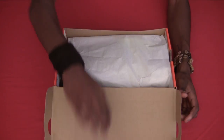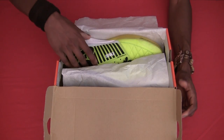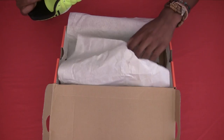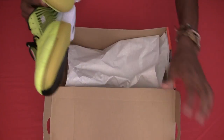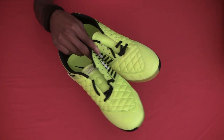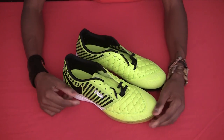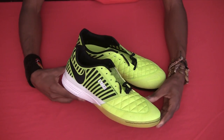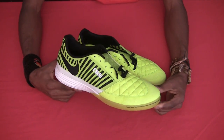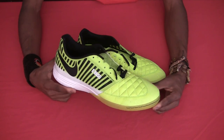Just whip them out of the box. Get rid of this. So this is my second pair of Lunagatos. I found my first pair to be really good, and I was just thinking, you know, if it ain't broken, don't fix it. So I'm sticking to the same series.